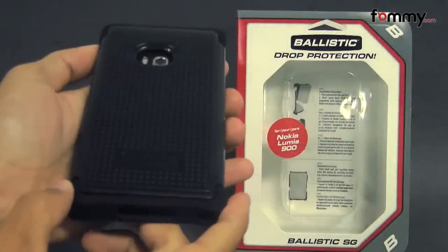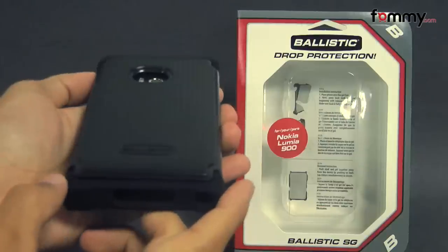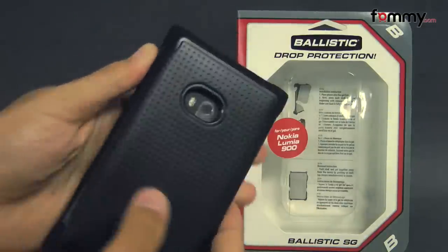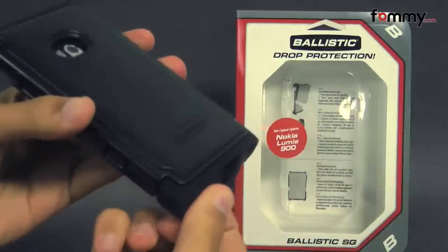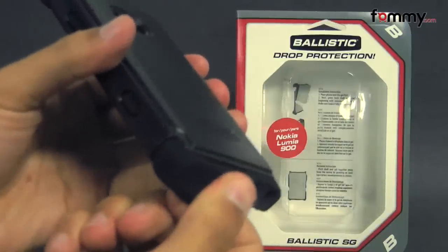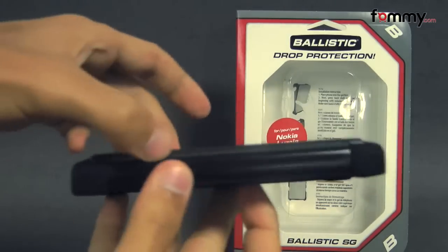Hey guys, Nick with FAMI here, and today we're taking a look at the Ballistic SG case for the Nokia Lumia 900. It's available in black, and it's basically a two-layer case. The first layer is made up of silicone, which is great for absorbing shock from any drops or bumps, and the second layer is made up of a hard polycarbonate shell.